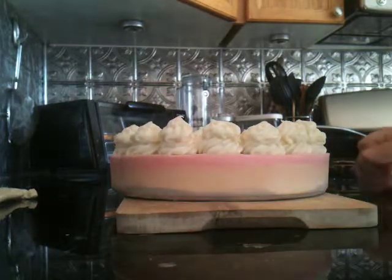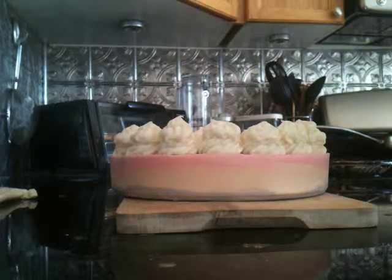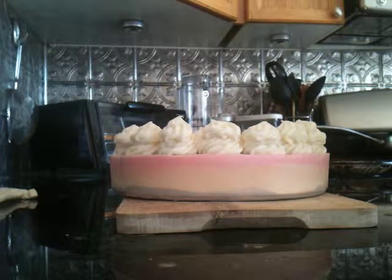Hi everybody, this is Jacek from CosmeticGarden.com. I want to show you today our soap cake and we're going to cut it.